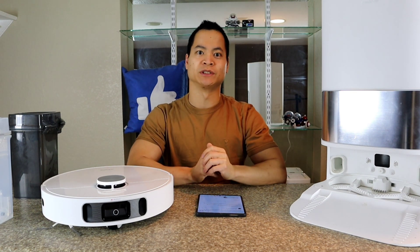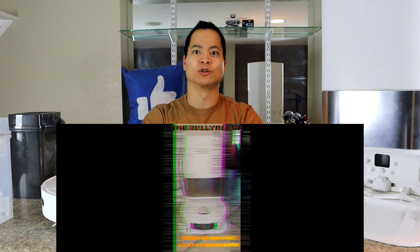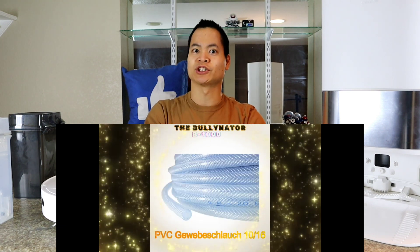This guy from Germany reached out to me — he emailed me. He's like, 'Hey Nathan, how's it going? Well, I got something cool. I took my L10S docking station and modified it.' I'm like, alright, I'm intrigued by now. Let's go and check out what he did.